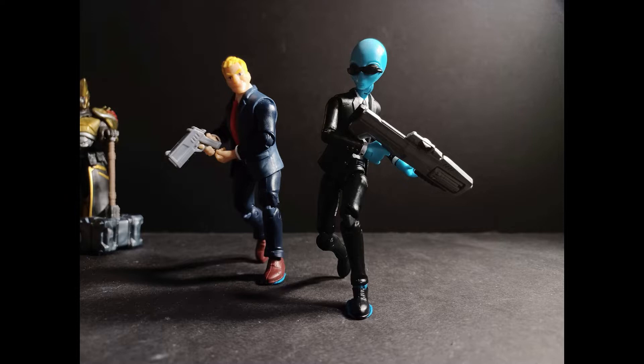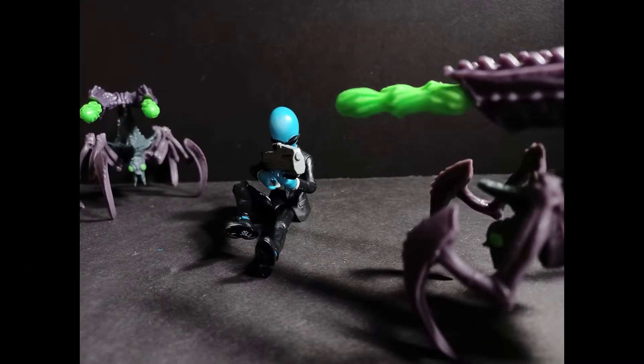I had no idea this guy was coming out so quickly. I remember they were showing — I think it's Preternia.com on Instagram, he usually gets the leaks out for the Jazwares and the Hasbro Fortnite figures. I remember seeing that they were going to do a Human Bill and I was like, wow, that's really cool because I own this skin in the game, and I played this exact version of him.